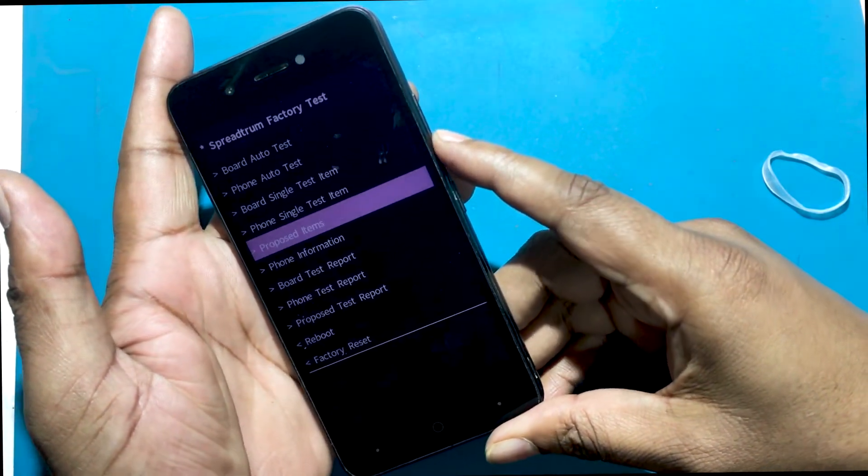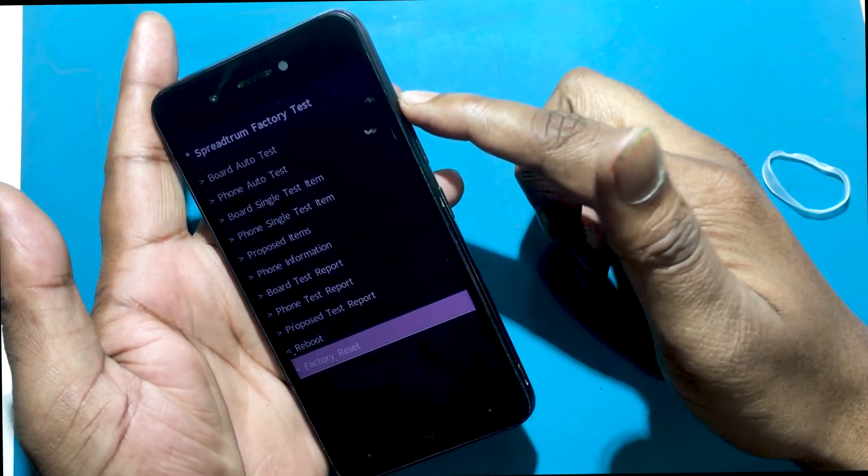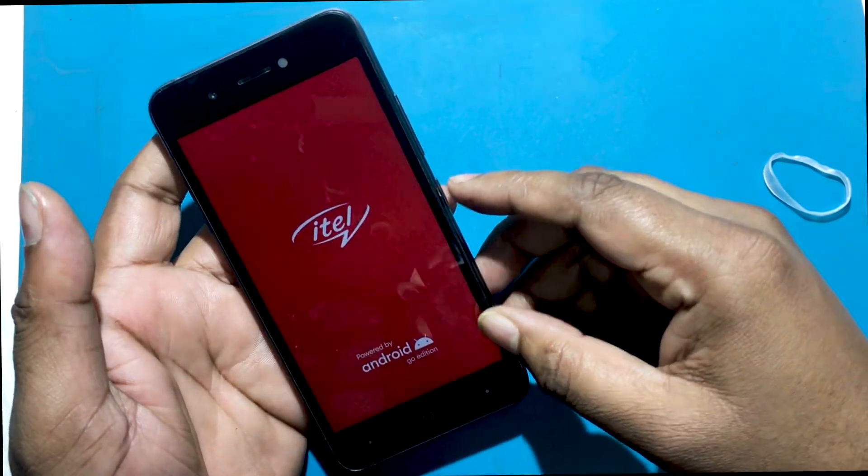Select factory reset by pressing the volume down button, then confirm with the volume up button. The phone will restart — wait a while for the phone to fully turn on. The phone is now unlocked.